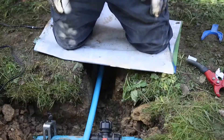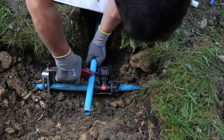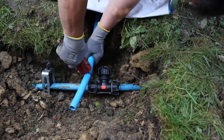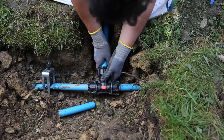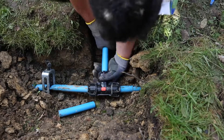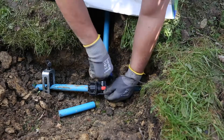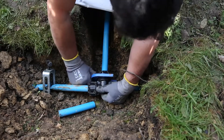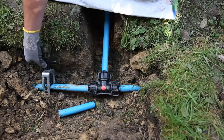We've installed the slip tee, we're now going to install the branch pipe into the tee. So we now just need to cut the branch, line up, and then with a wrench just to make sure. We're going to pull up, and we can now release the pipe and open up the mains.